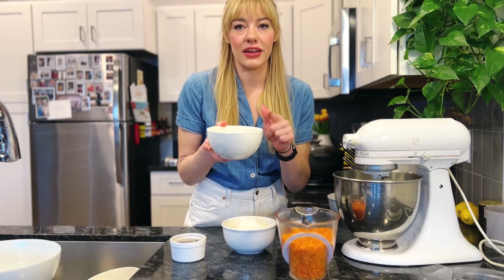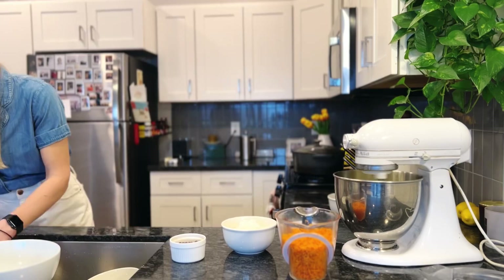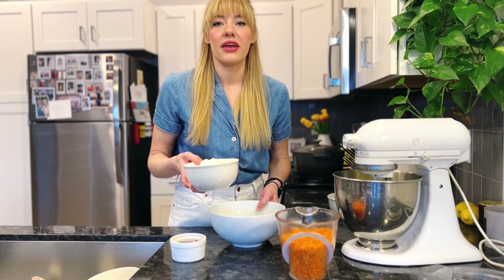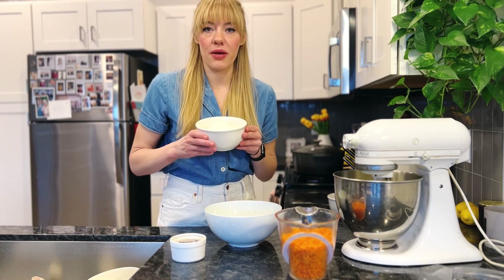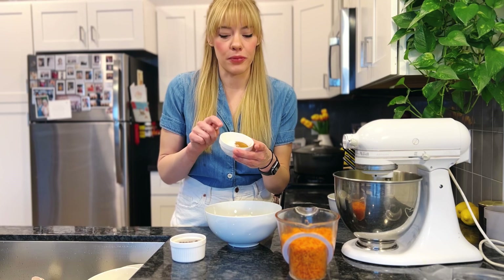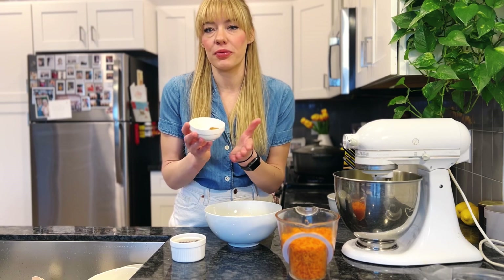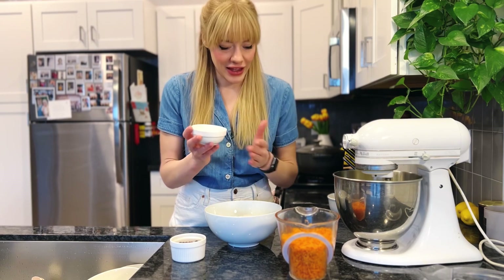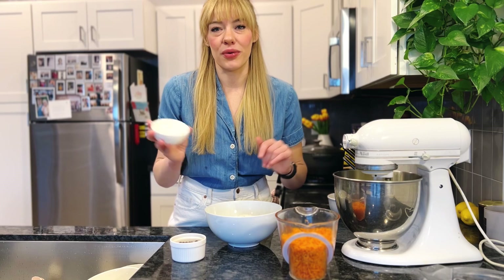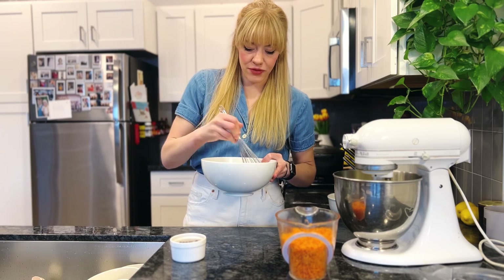Now I'm going to add each egg one at a time. So now I have this larger bowl and I'm going to combine all my dry ingredients. So I have my two cups of flour, and in this little bowl I have two teaspoons of cinnamon, two teaspoons of baking powder, and two teaspoons of baking soda. And it also has a teaspoon of salt. All the ingredients will be listed in the description box below.